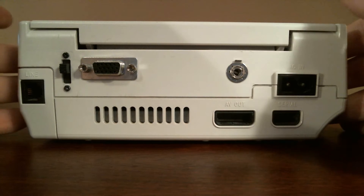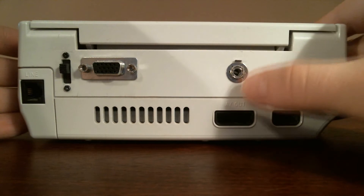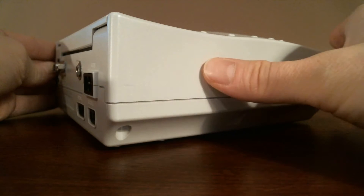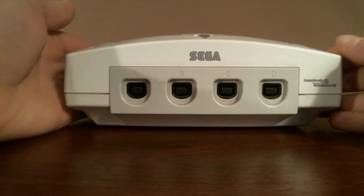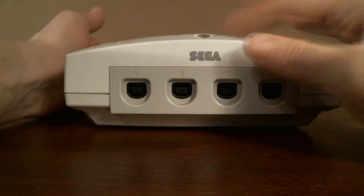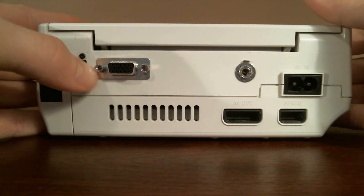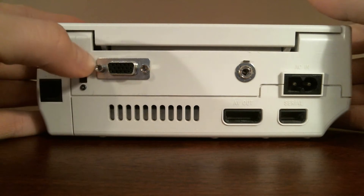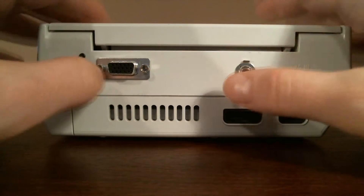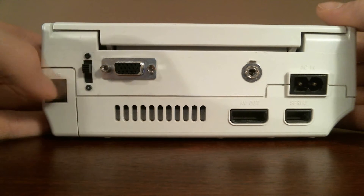Here we have the audio — it's a 3.5mm jack. You could use the white and red analog audio, but that takes up a lot more space and you'd probably have to mount it on the side, which looks kind of ugly. This way it looks clean and neat. Turning it around, here we have the 15-pin VGA female port with screw holes so you can actually screw the VGA cable in, which is nice. And here we have the switch to enable VGA mode.